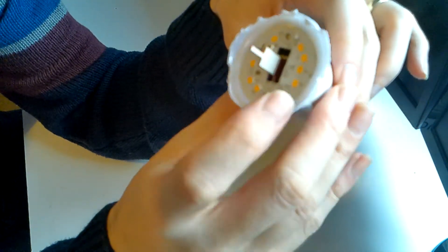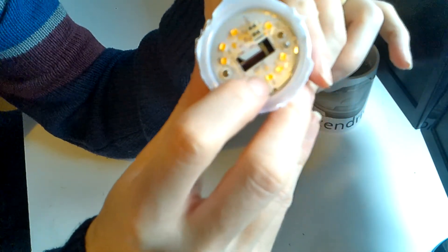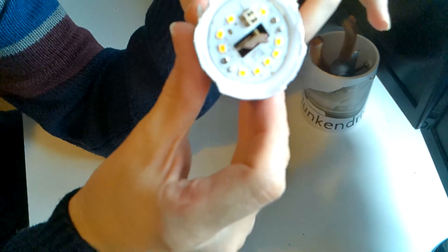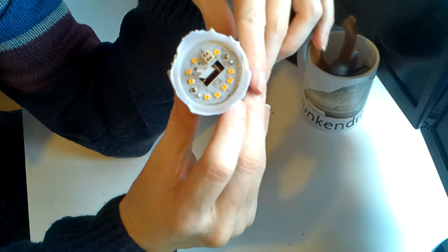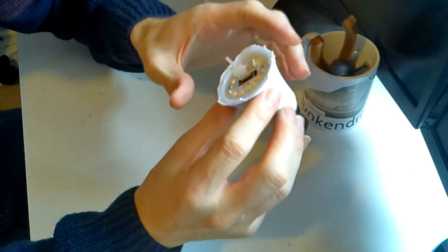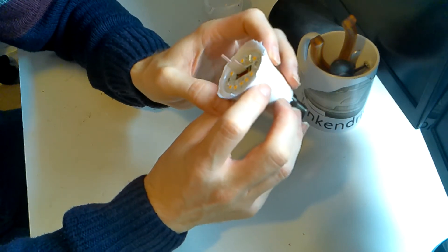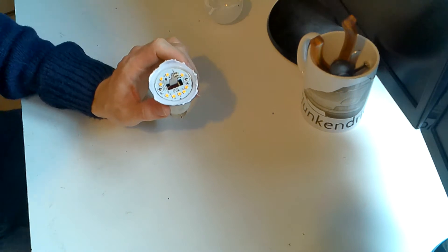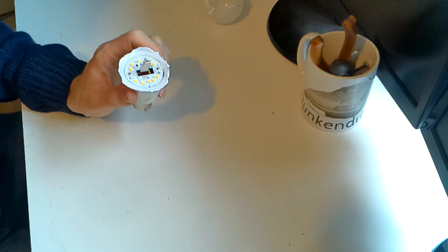Let's see if the camera can focus on this one here. You can see there's a black dot in the middle of that LED - the camera doesn't focus very well on it, but that one looks like it's failed. It's got a couple of screws on there, so let's unscrew that and take a look.